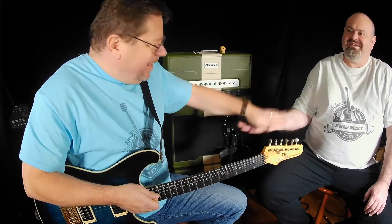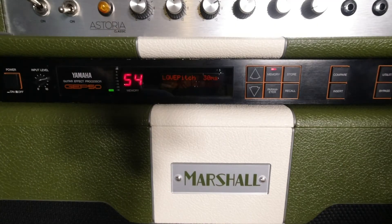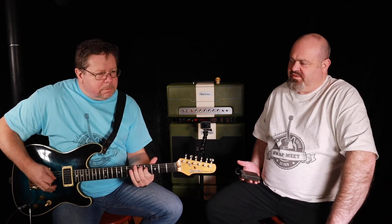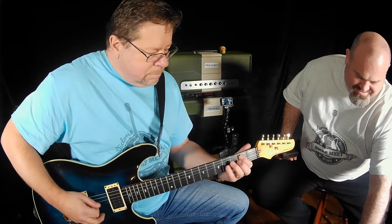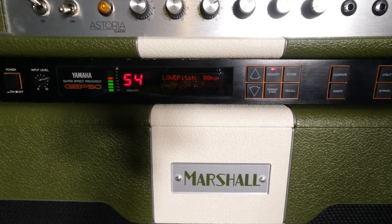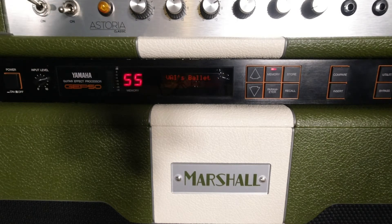Going back to the previous one — I've named this one with the delay on it: 30 milliseconds, with the mix slightly down. The next one advances to 80 milliseconds, which sounds pretty cool.